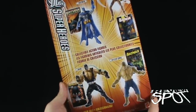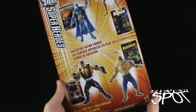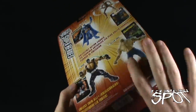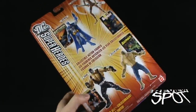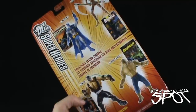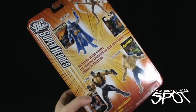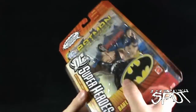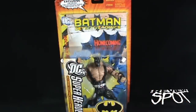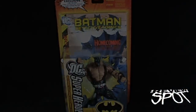On the back of the package you can see the four figures that made up the first wave: Batman, Scarecrow, Bane, and Killer Croc — collect them all. You'll also notice there's absolutely no read-up whatsoever, just a very generic back card. Let's get this open and take a better look at Bane.